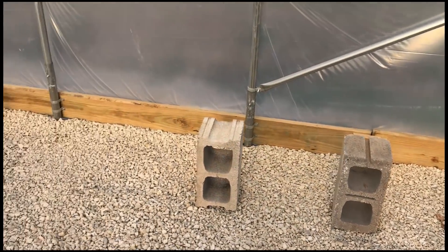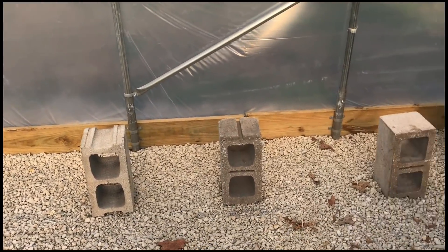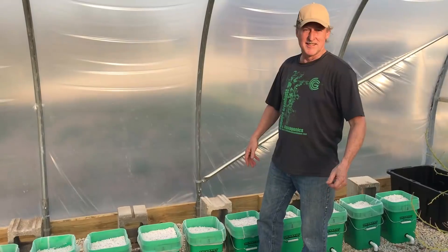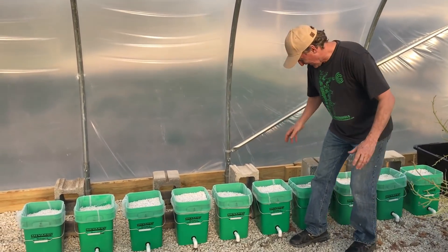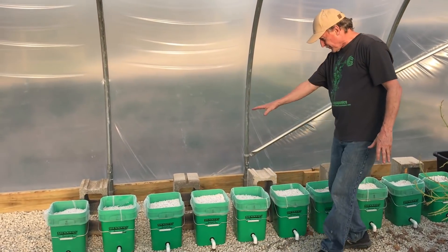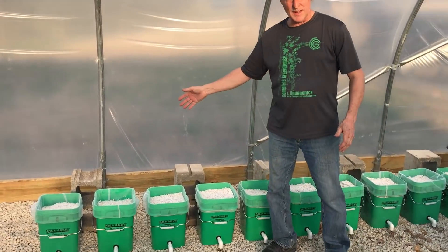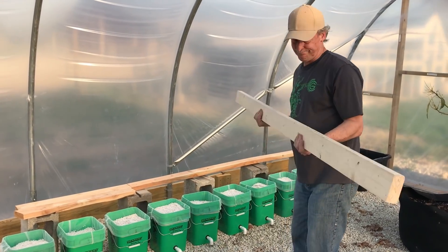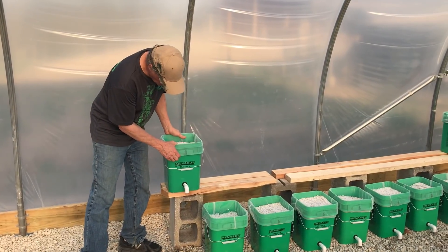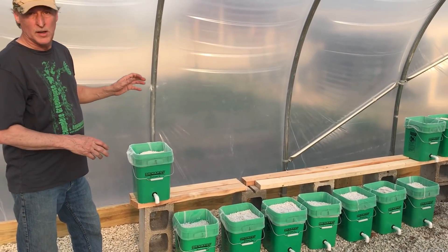Now we're going to set up the buckets in here. We've got a lot of room to work with and different growing systems going in — we're putting this one on this wall. Set up the blocks where you want them, put a couple of two-by-fours on, and set the buckets on them. Set your cinder blocks down, put the buckets on fairly evenly spaced — you can move them afterwards. Once they're in place, mark the drain, drill the drain holes, and we're ready to go.